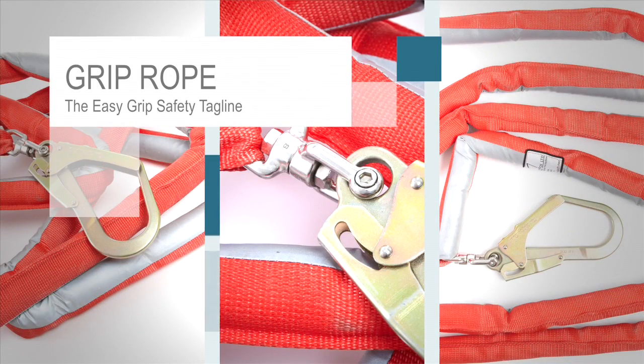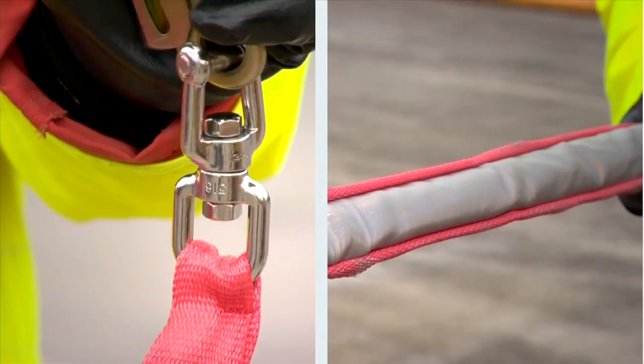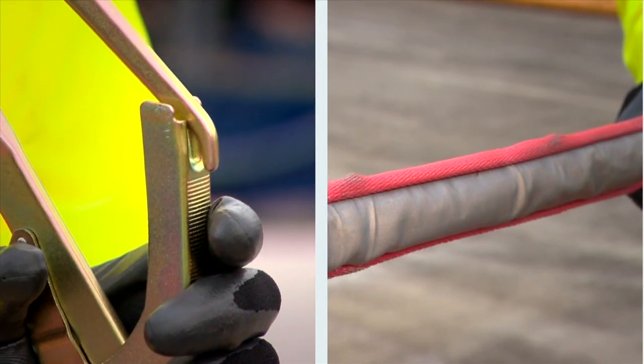Grip Rope, the easy grip safety tagline, is a new innovation in tagline technology, giving your ground operatives a much higher degree of control than rope, increasing both safety margins and productivity.